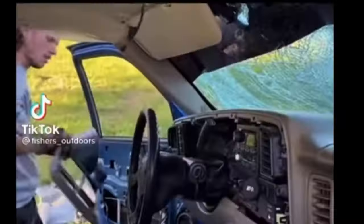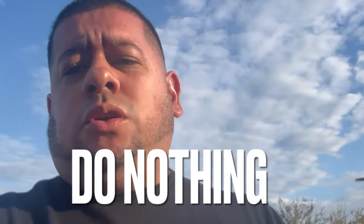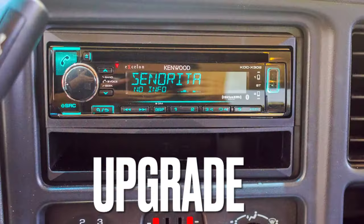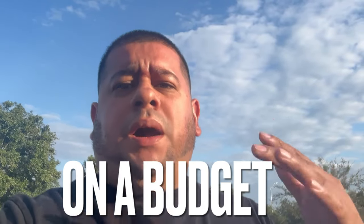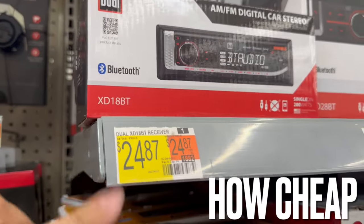Factory radios — do they ever just get boring or stop working? You want to upgrade to something nicer but don't want to break the bank and cough up the money for an aftermarket radio. Today I'm going to show you top car stereos you can buy from Walmart on a budget — single din, double din, and Bluetooth radios, and show you how cheap they can actually get while still doing their job.